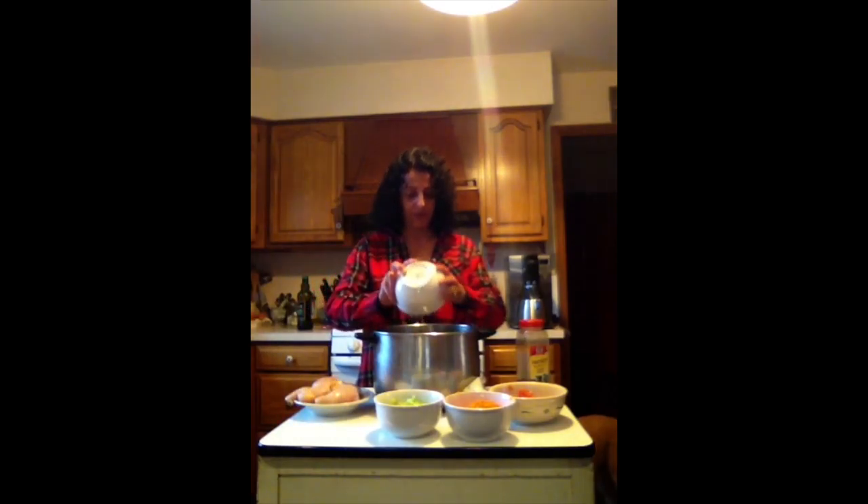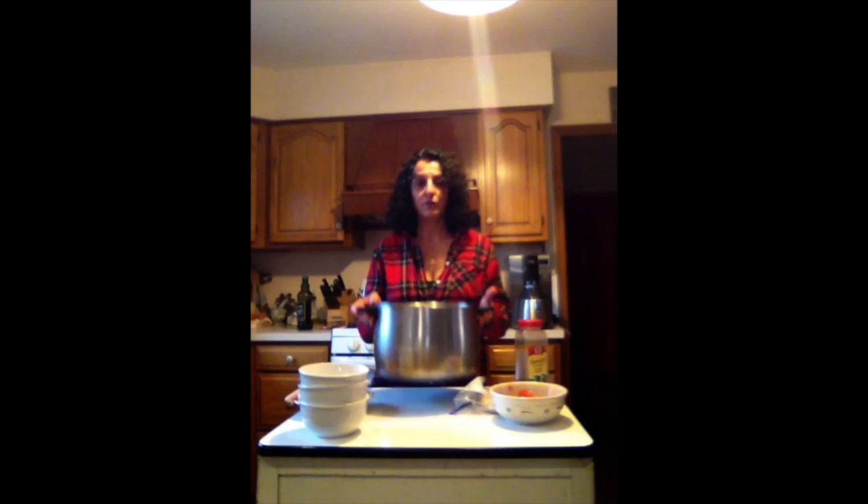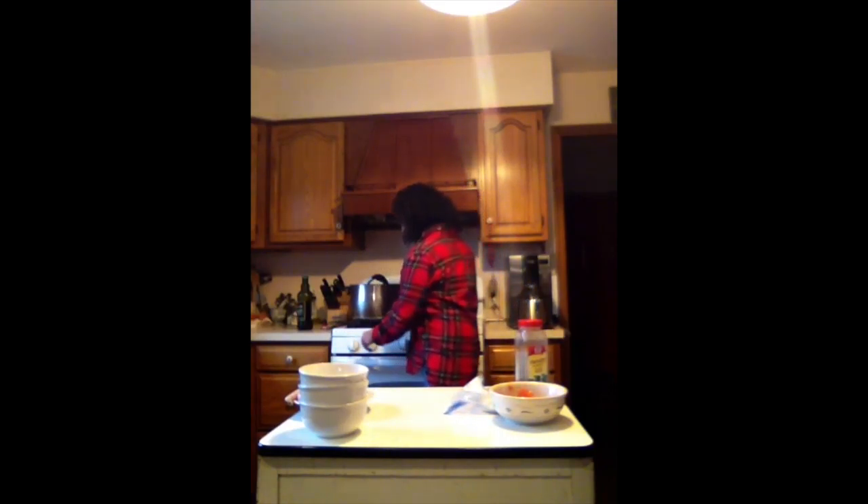We start with an empty pot, put a little olive oil at the bottom, and then all soups mainly start with three ingredients: chopped onions, chopped celery, and chopped carrots. We're going to go ahead and put that on the stove to start simmering.